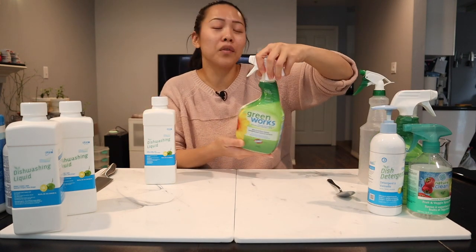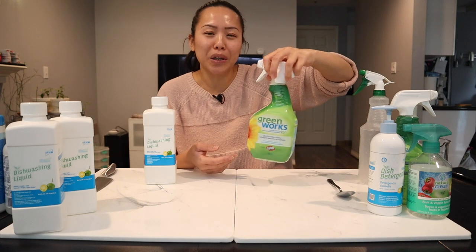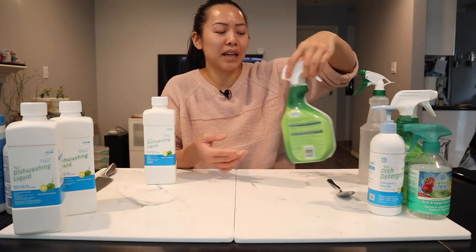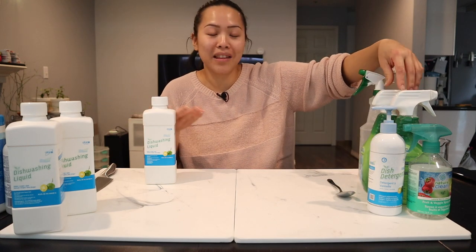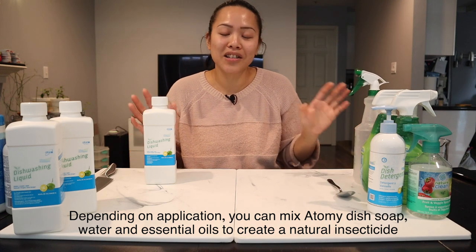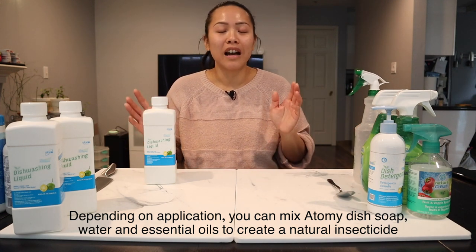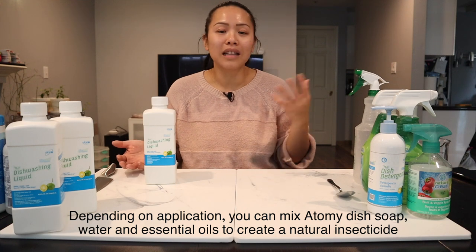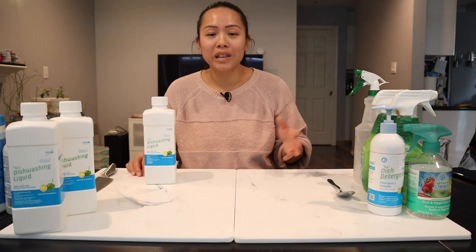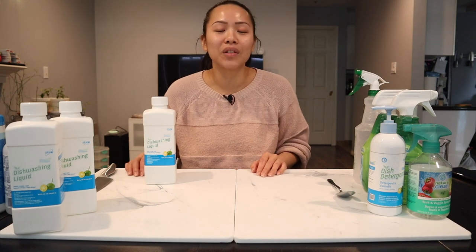I used to buy these too — they were like $4 or $5 a bottle. These are all-purpose sprays and I'm going to show you in a sec how you can make your own with the dish soap. But I don't buy them anymore. I make natural insecticides with the dish soap now. I make disinfecting wipes. I've even made floor cleaners, tile cleaners, granite top cleaners, stove cleaners — anything you can think of.